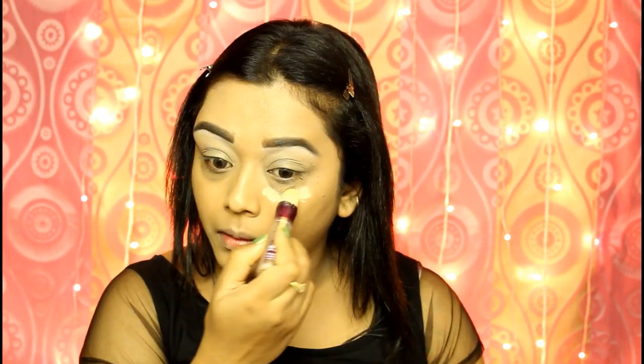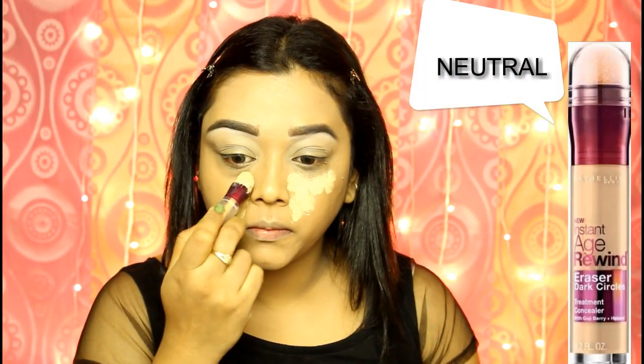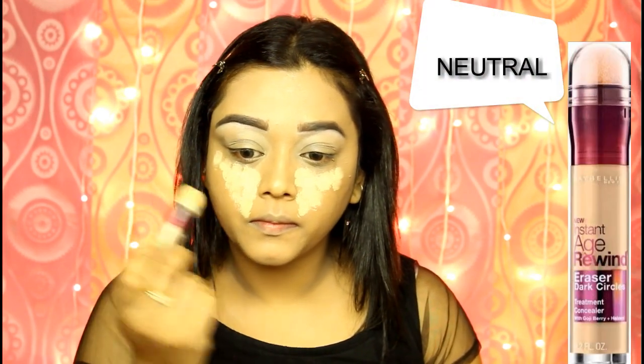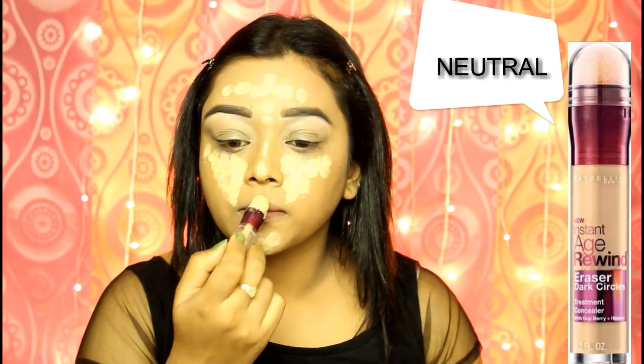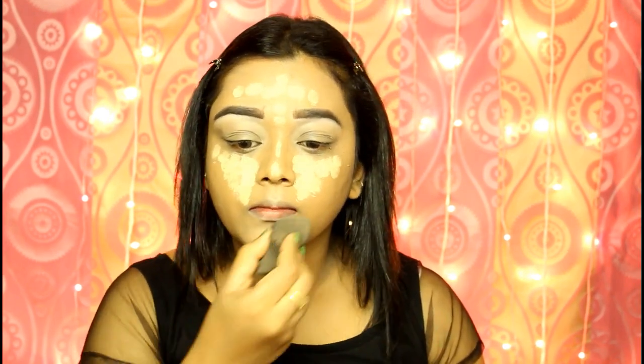To highlight my face and conceal the discoloration under my eyes further, I am using a lighter shade concealer on the high planes of my face. This is the Maybelline Age Rewind Concealer in the shade neutral. This is a holy grail product for me — it is crease-proof but does not make my under-eye area dry. I absolutely love this concealer.